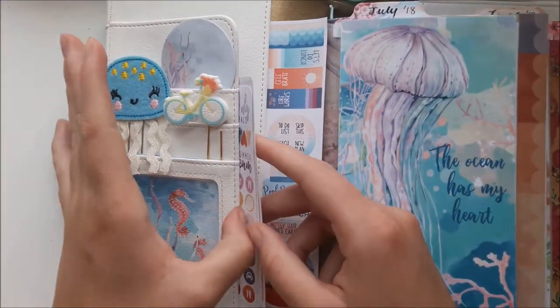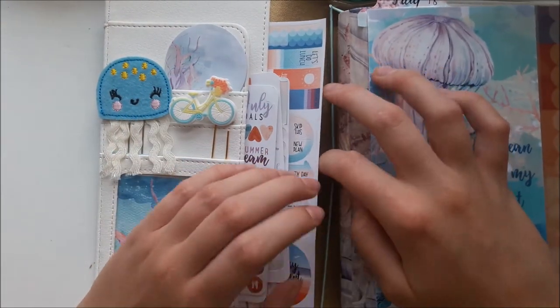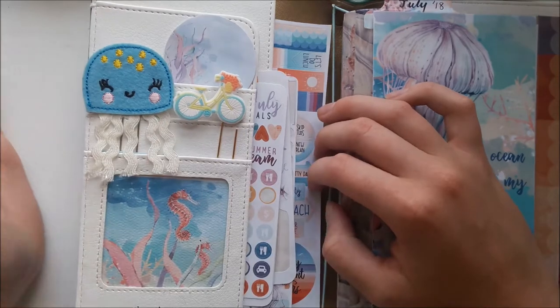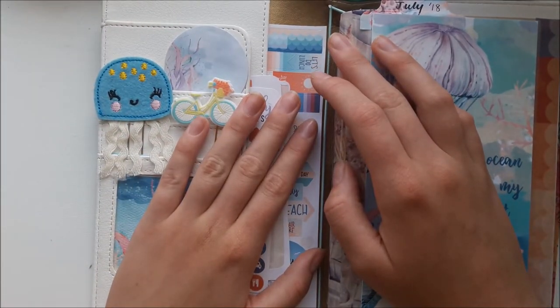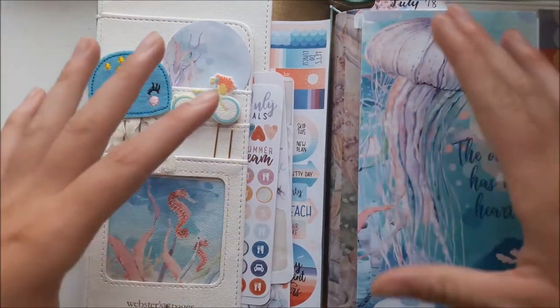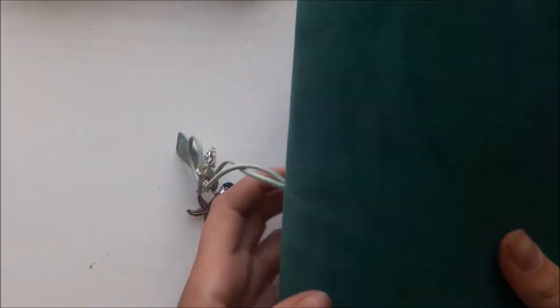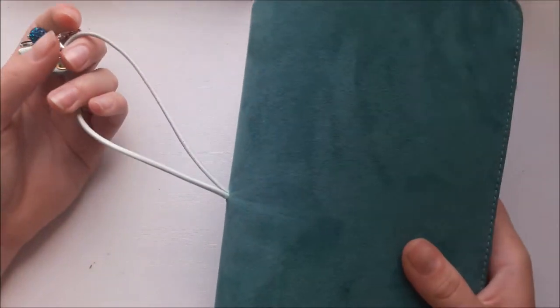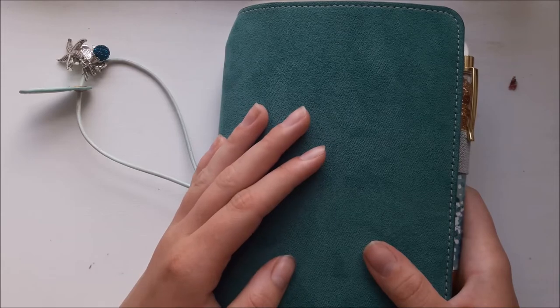This is where I keep all my stickers for the current month. At the end of July when it turns to August I'll take these out and put them in my sticker storage, then put my August stickers in here. I really like this — the traveler's notebook is much easier to take around and fits in my bag, although nothing else fits in my bag when it's in there.